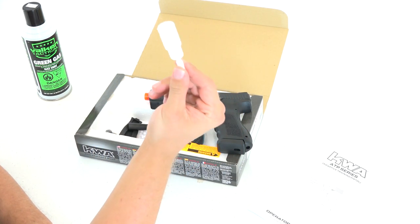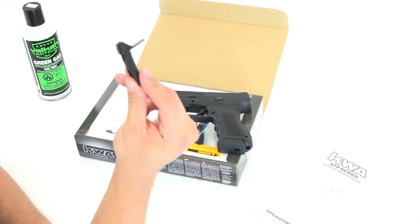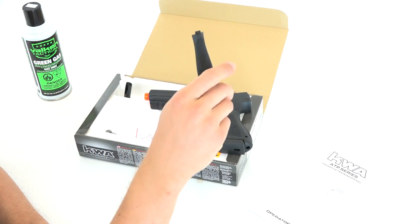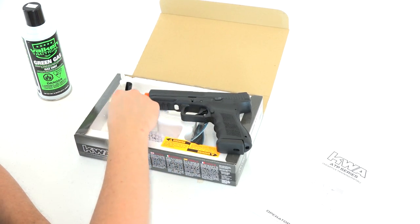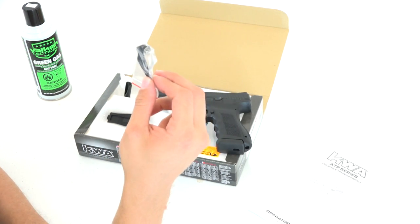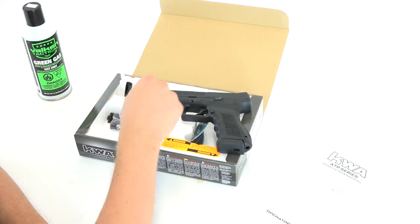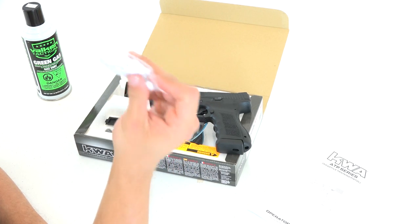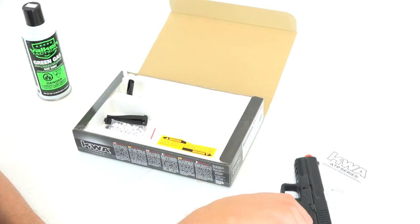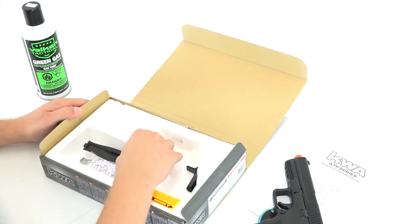We've got a little bit of oil here for keeping the gun lubed up. Looks like this might be used for feeding in the BBs or something like that — again, I'm not an airsoft guy, this is all brand new to me. We've got a little grip panel here if you want to slim down the grip, which is nice. And it looks like this is an adjustment tool — probably used to adjust how much gas pressure is being output through the barrel when shooting projectiles. And we've got a couple of test BBs here in a packet.